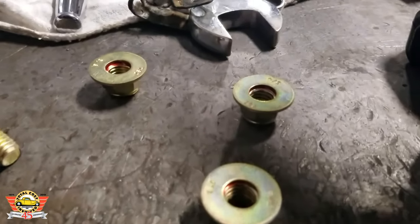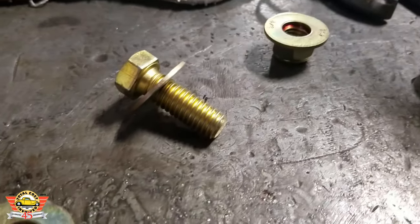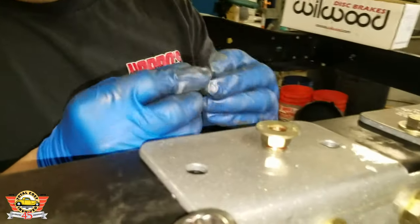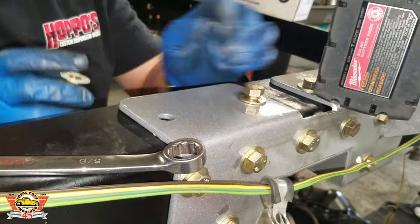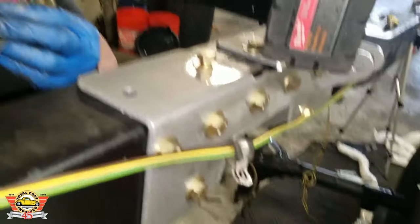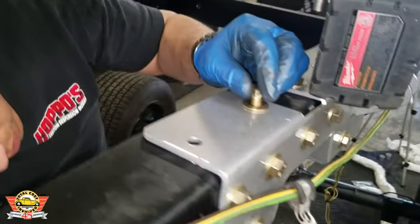A little trick for some of the vertical ones — especially the upside-down verticals: put a little bit of Loctite on the washer five to ten minutes beforehand. It just makes installing these a little bit easier. We were cautious not to put any on the threads, but it does help keep the washer on the nut and hold it still.